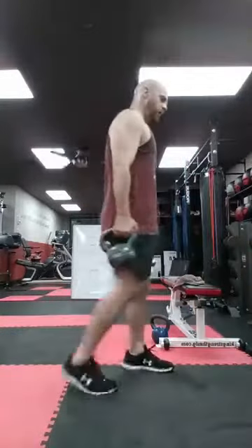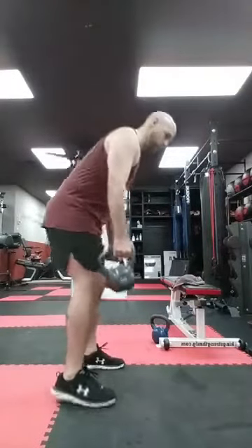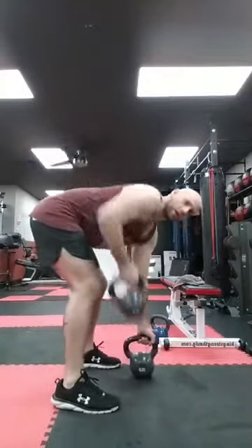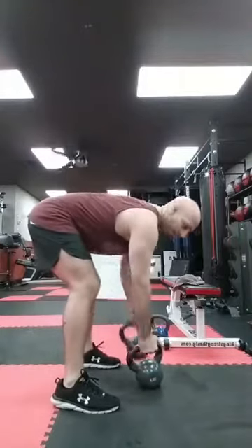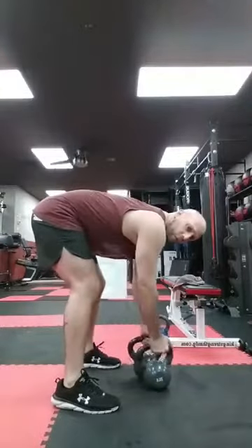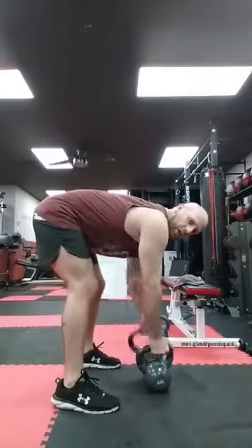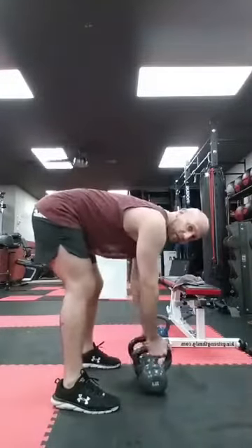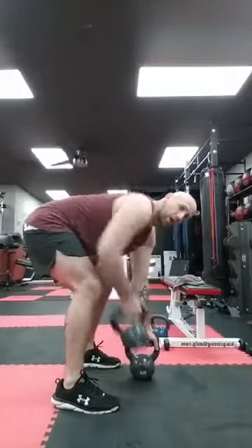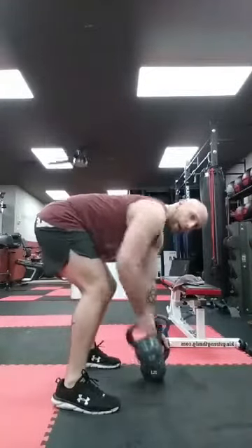Back's flat, bent knees, core tight — go. Right, left, that's one — we're doing 10 each. Two, three, four — if you have one weight, do 10 in a row one arm, 10 in a row the other. Five, core tight, six — elbows up high past your back, shark fin — seven. Three each left, three, two each, two, two, one more right, one more left. Bam — good.